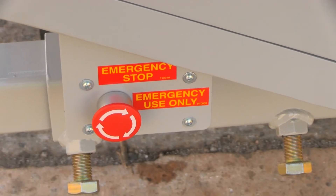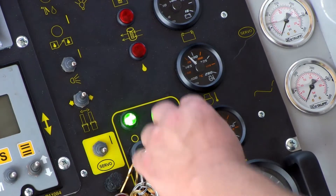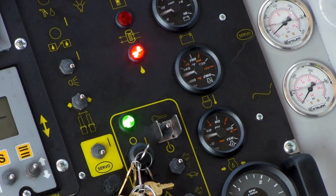Check the various emergency stops around the machine until you find the one that is depressed. Push the start toggle switch up and hold until the engine starts. Allow the engine and fluids to warm for several minutes.